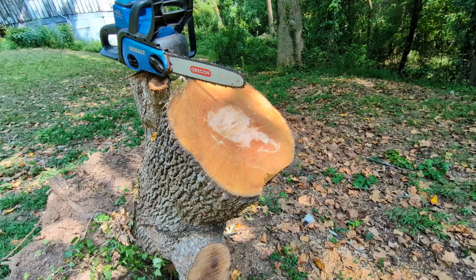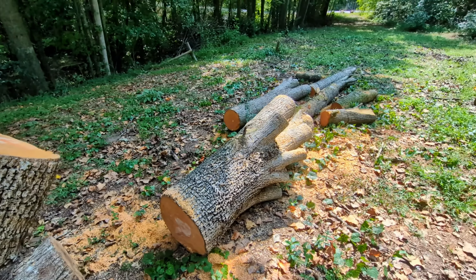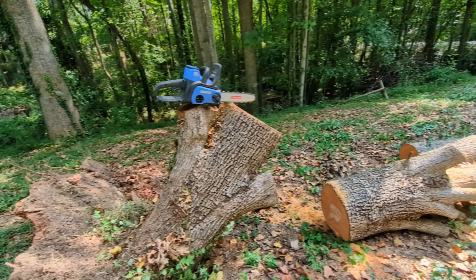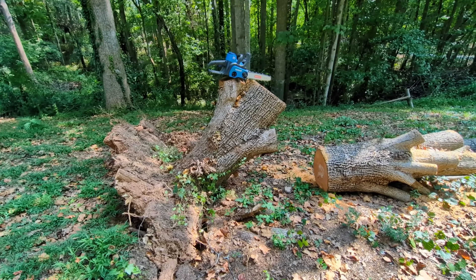That's a good 20 inches across and I cut it with a 12-inch blade. You all have yourselves a great day, and I'll post some more stuff later. Take care.